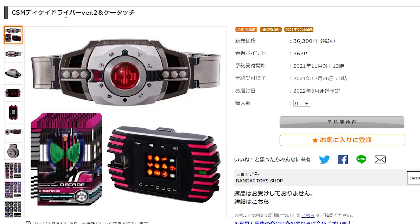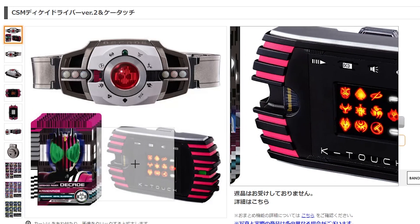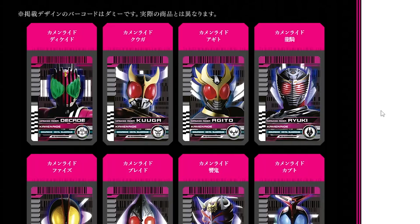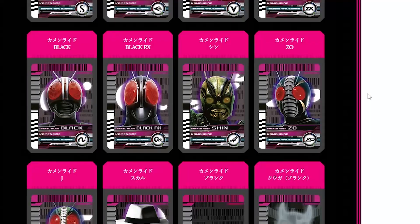The Deca Driver Version 2 with the K-Touch is 36,300 yen, so that's going to be out of my range. I don't mean to make videos entirely about complaining about prices, but it just makes for such a good satisfying end to a video. So this is the details of the card list — it's just all the riders and their forms.